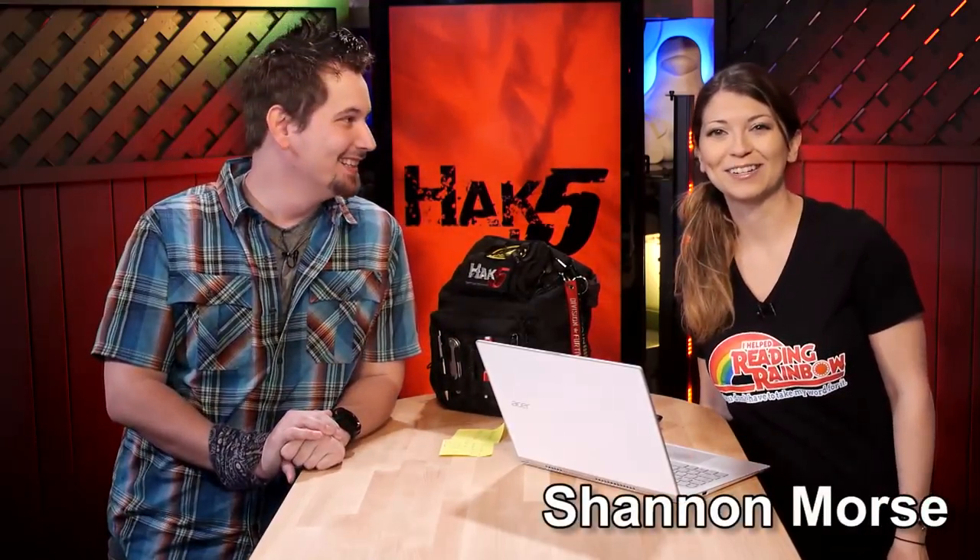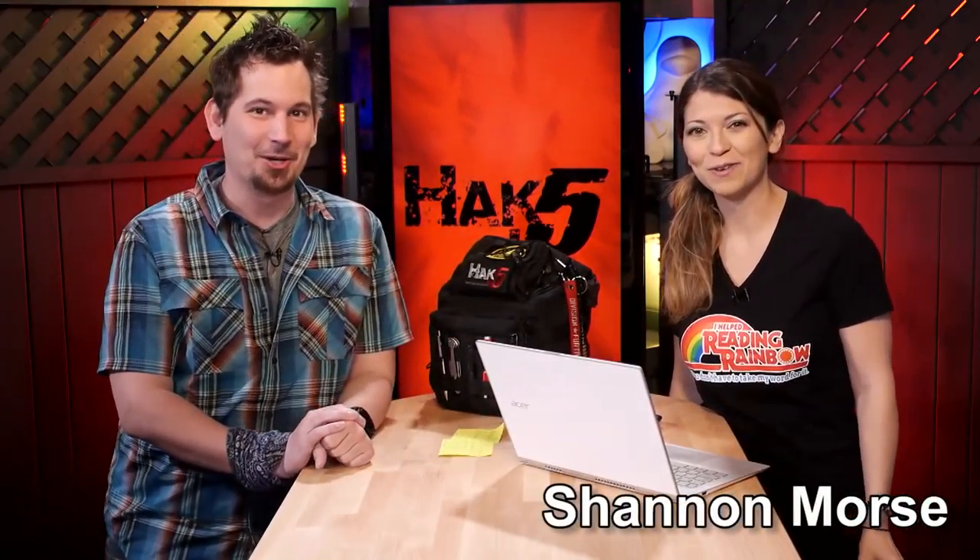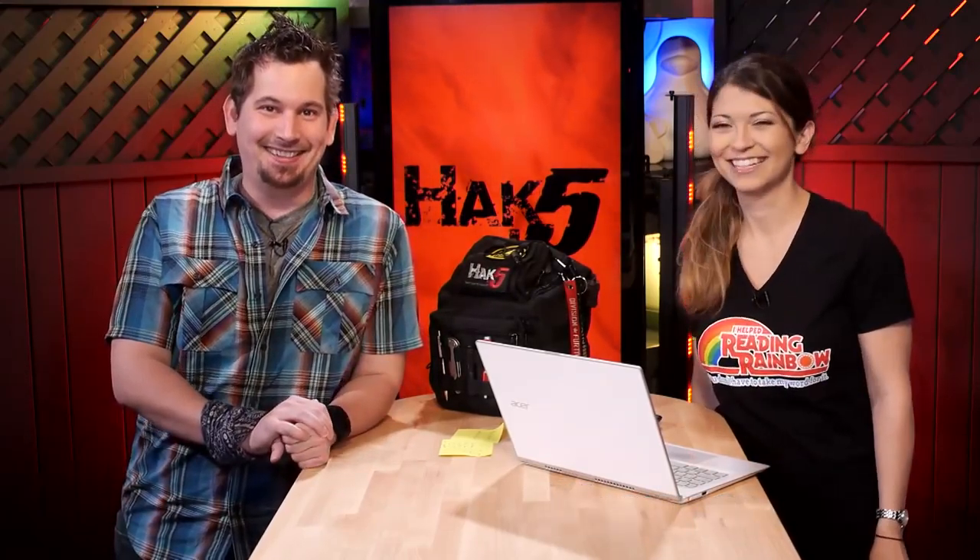I'm Shannon Morse. Welcome to this week's episode of Hack 5. We take this show very seriously. This is the show where you can go to trust your technolust — we're making tech misbehave. We have epic awesome stuff going on and I'm enthused.